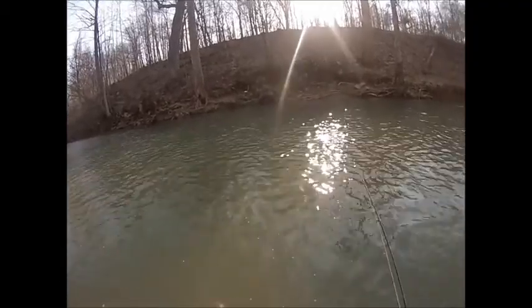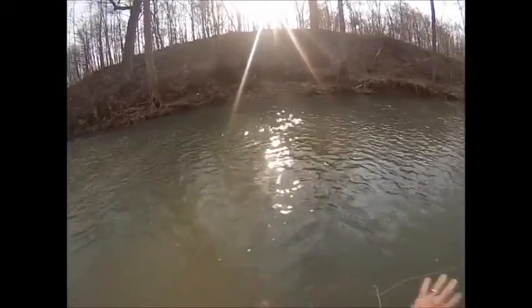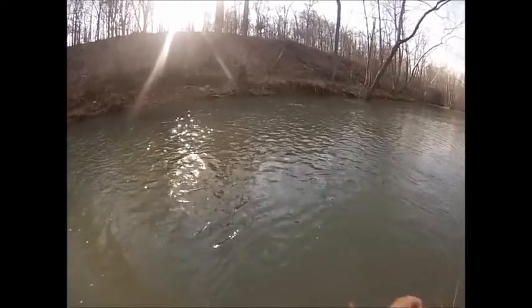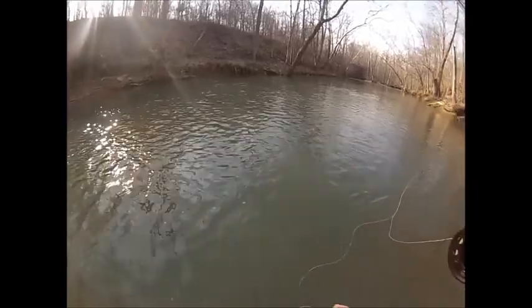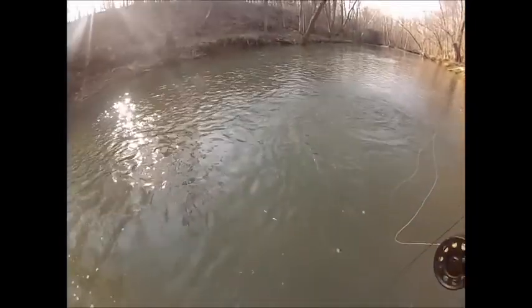Now we've switched gears a little bit. I went to a heavier yellow pattern and I'm fishing perpendicularly to myself, dragging it across. This is a technique that takes a little more time — you want to allow the fly to have a dead roll, kind of trundle and bounce off the rocks.